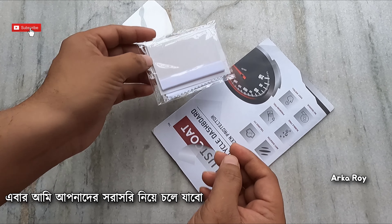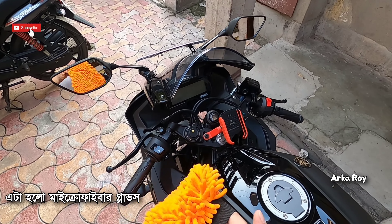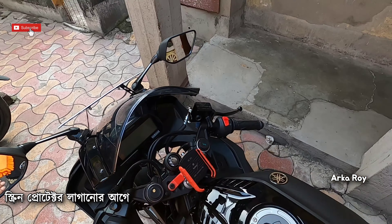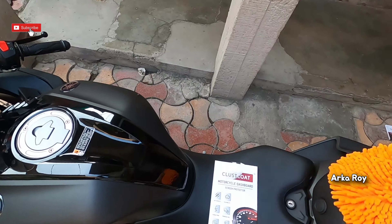Now I will take you straight to the installation process. Here is the microfiber cloth. I will clean this surface before installing the screen protector. Make sure that the surface is completely cleaned.